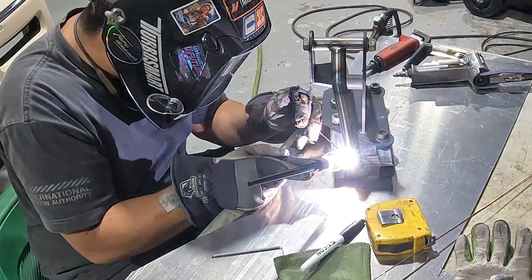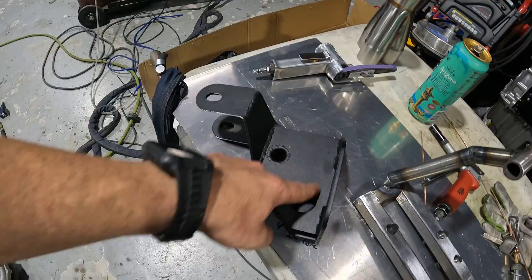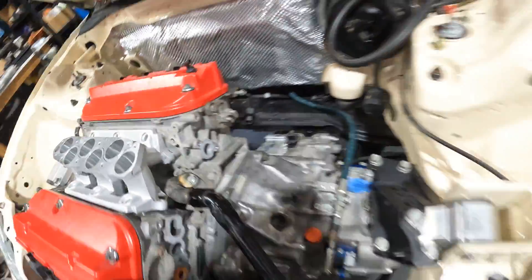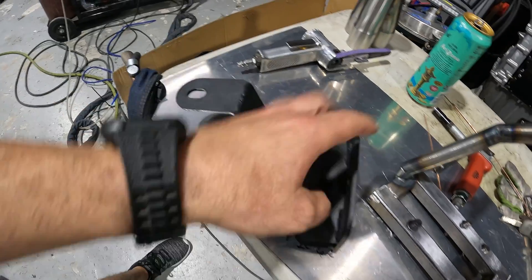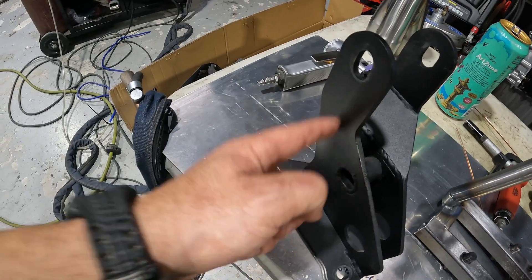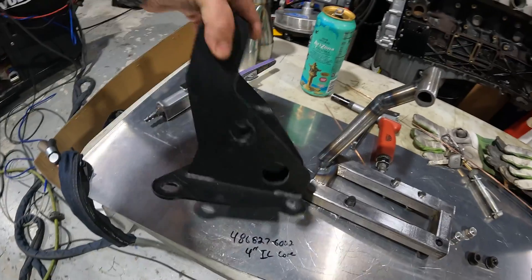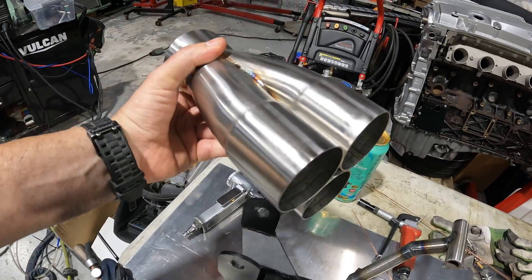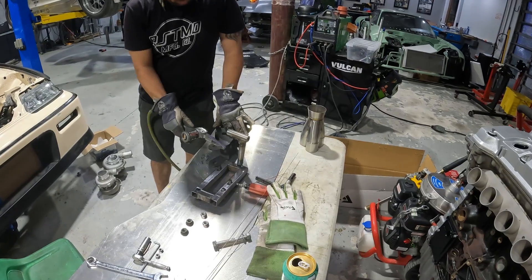We got our fixture all set, so now we can start cutting up the factory mount. The idea is to get rid of all this girth so we can get a three inch pipe through that hole. Without the motor mount you can see how much space we have. We're going to plate it, cut all this out, leave the base plate that bolts to the engine, then come off of here with the same tubing, go straight up, do a little gusset, and that's going to free up all the space inside. We also got a collector from Vibrant in the mail, so we'll be able to start on our rear header.